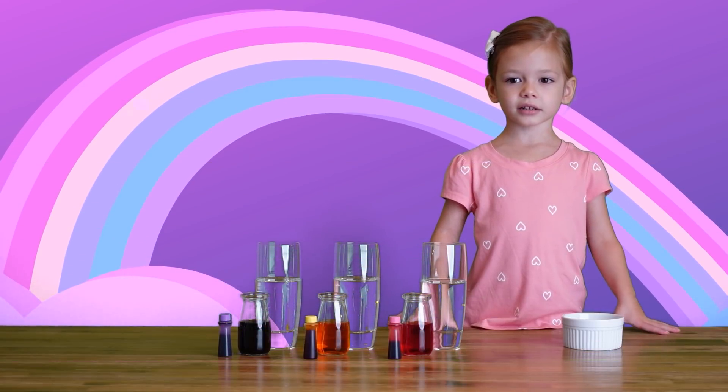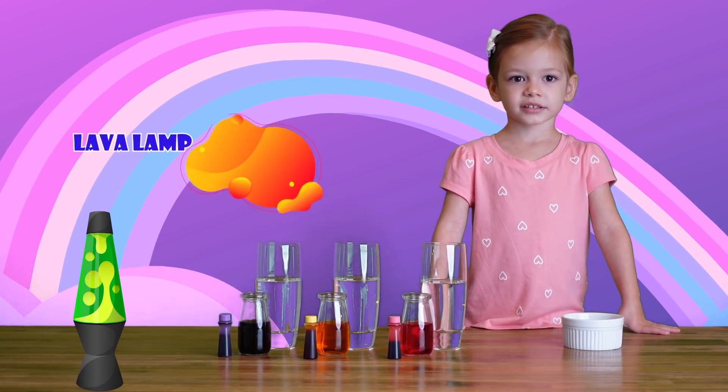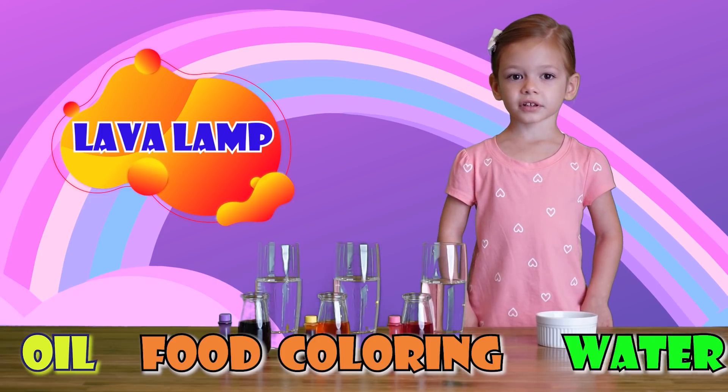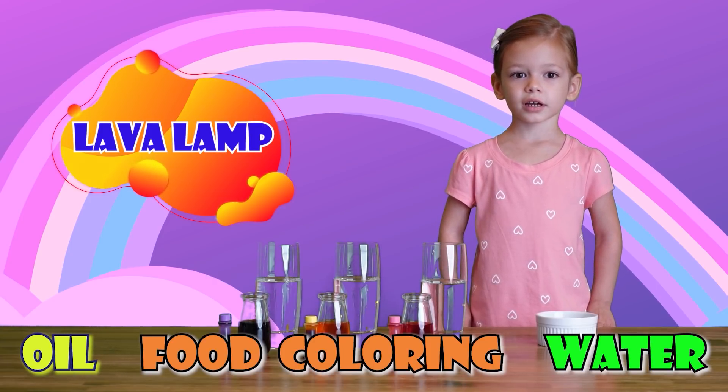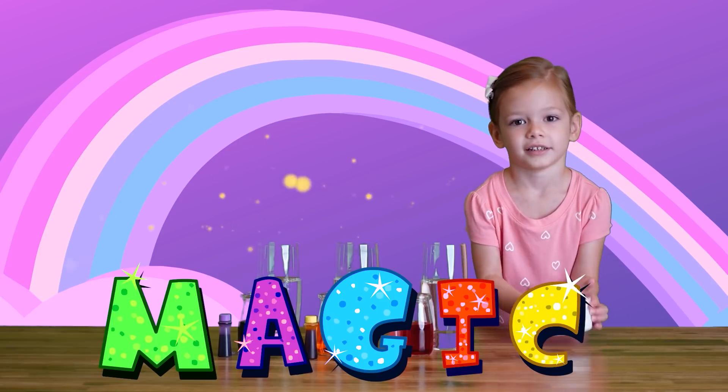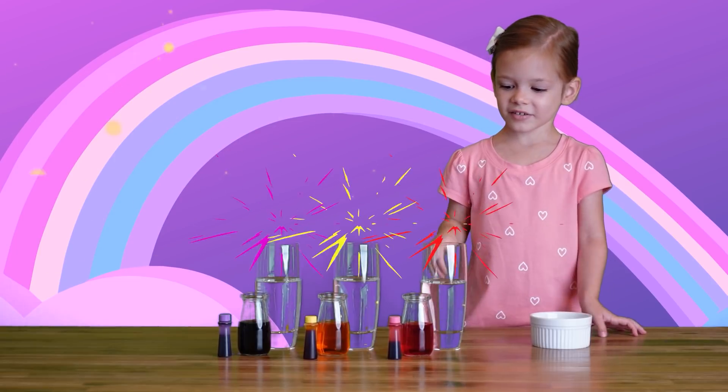Today we're making a lava lamp! Do you want to help me? We need oil, pink coloring with water, and magic. It's my magic! Let's start with the pink one.